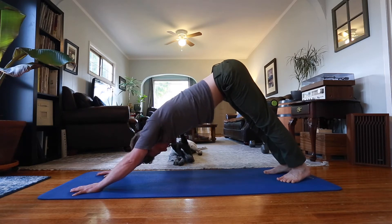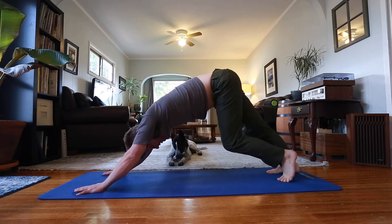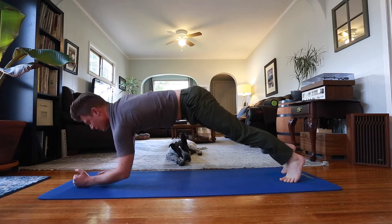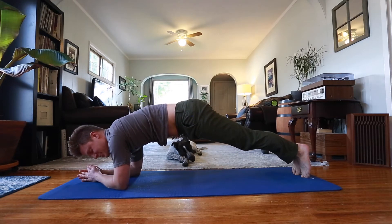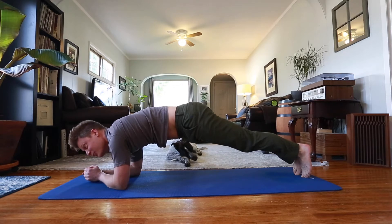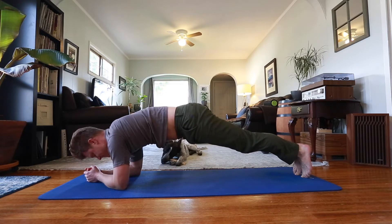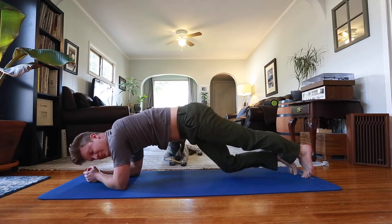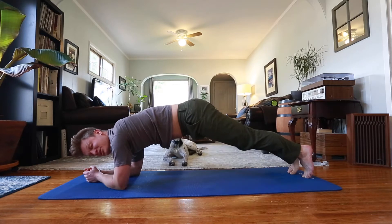Right now I'm doing a down dog, just stretching out my hamstrings and calves. Then I do a plank — I go down on my forearms and usually hold this for about 20 seconds. Sometimes I'm listening to a podcast, music, or the news. Then I'll bring my right knee down, then left knee, and do this around 20 times. It's really hard to actually talk and do this.